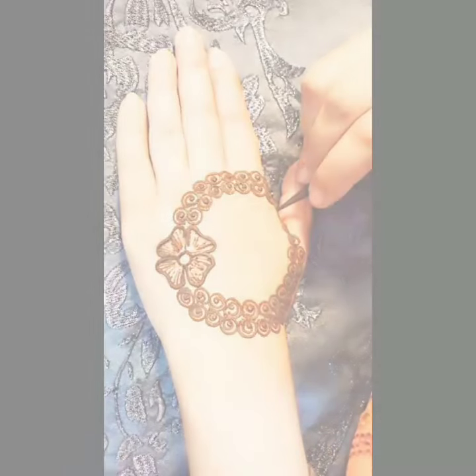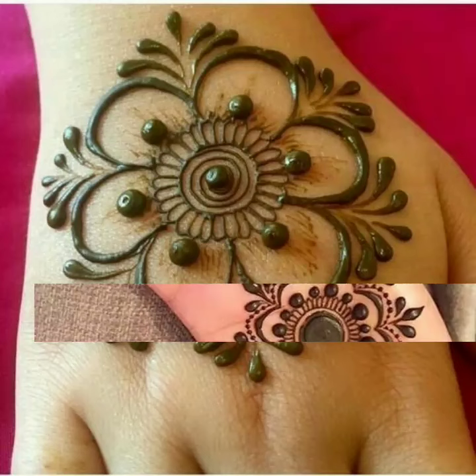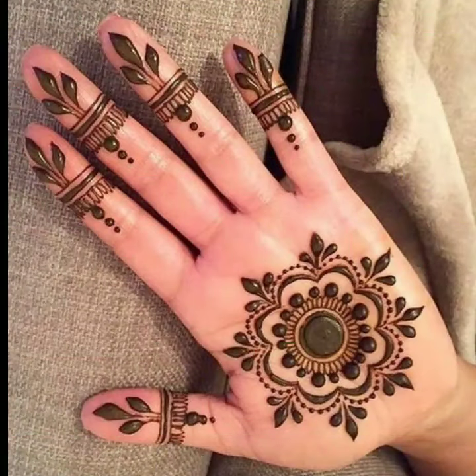Viewers, please must visit my channel. There are lots of mehendi tutorials also given in my channel. If you are a beginner and don't know how to apply mehendi, you can visit my channel.